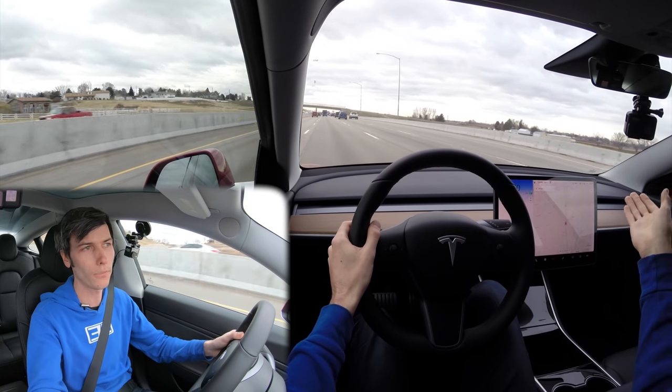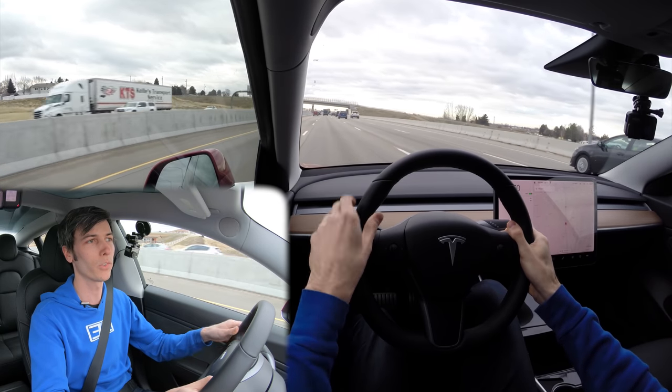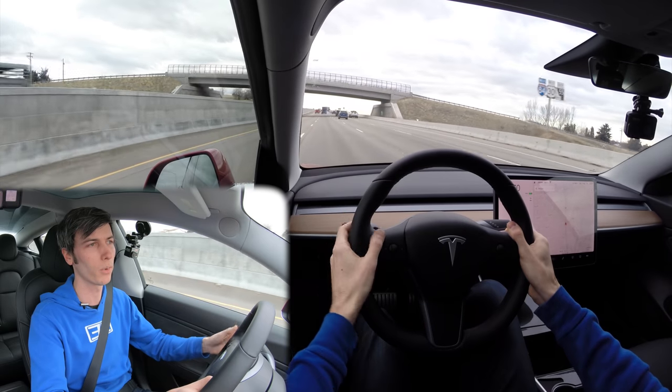It can also help you merge, help you get on or off the ramp. So there are features it builds in when you set a destination — it will take that into consideration, make sure you're in the right lane, and take out some of the stress of getting around on the highway, knowing where you need to be to make your road trip happen.